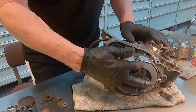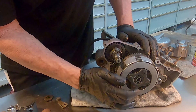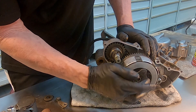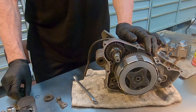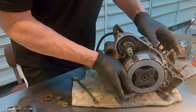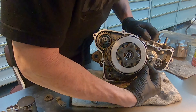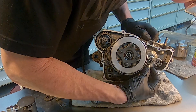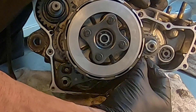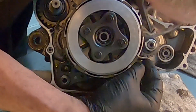Next we're going to break down the clutch. If you've never broken down a clutch before, it's recommended that you do these bolts in a crisscross pattern, similar to the way that you do the cylinder head. You can wedge a little washer or something in between the teeth here. I've done it on other motors — I'm not sure if it'll work on this one, but we're going to give it a try.